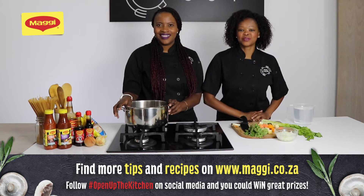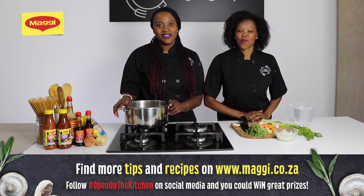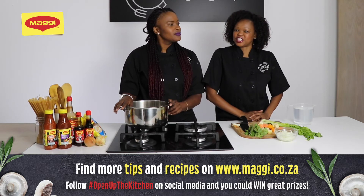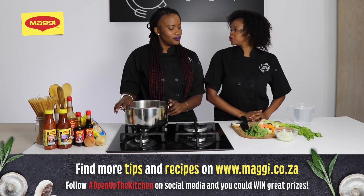Hello everyone and welcome to today's cooking tips with Maggie. Today we are making a vegetable stock — super exciting! So what do we do?